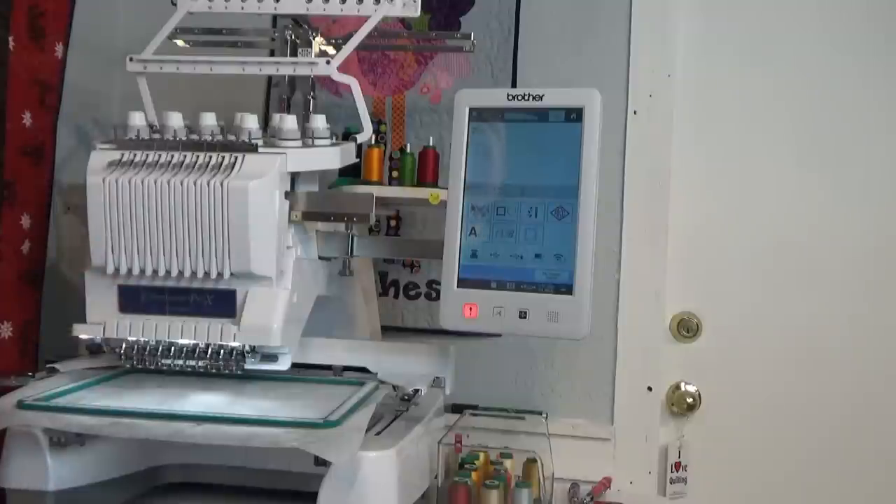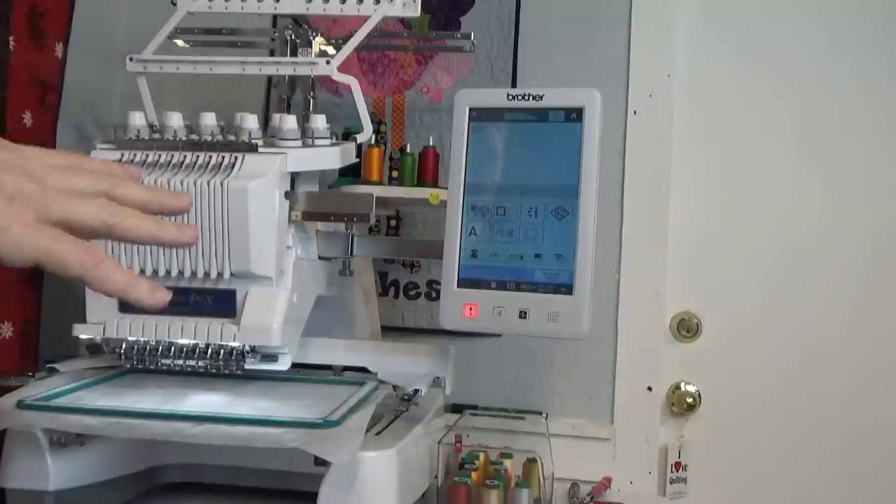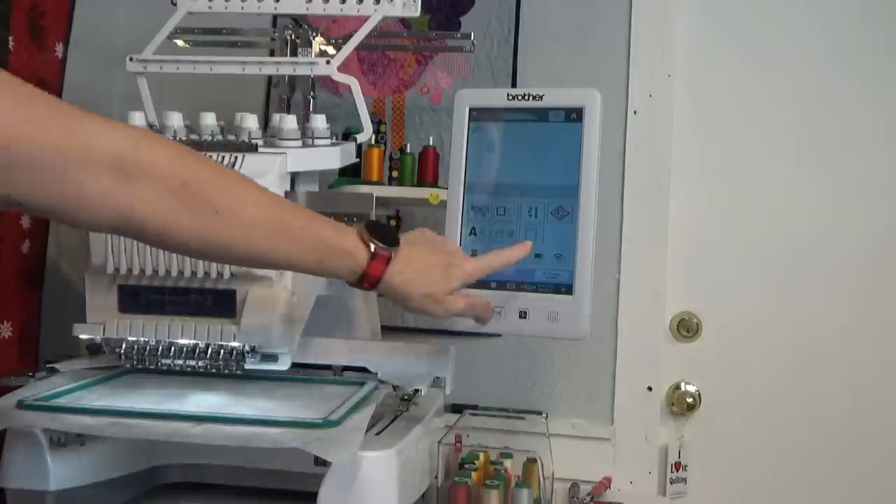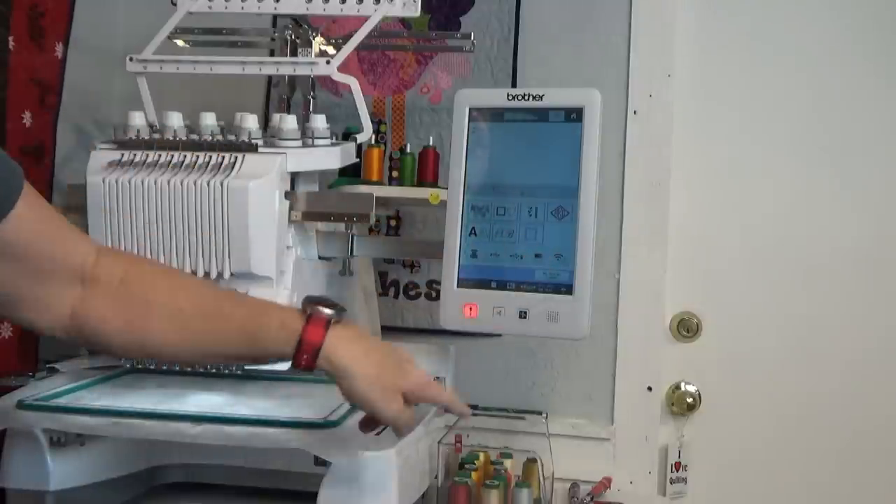I have my thread on the back of the machine and I'm not getting hung up on thread colors because I just use colors that match the fabric or the pattern. There's no appliqué in this particular panel except for the pieces of the cross that are at the bottom of the design, so I'm going to touch the wireless button to pull up the design.